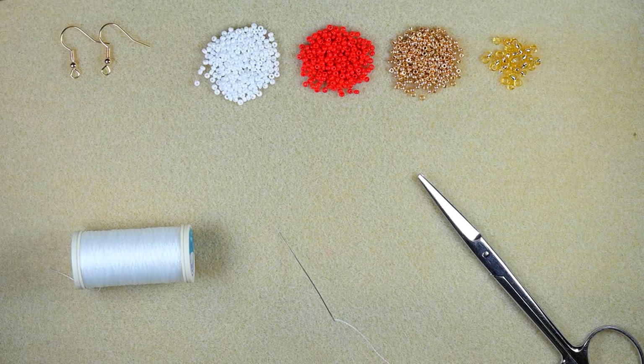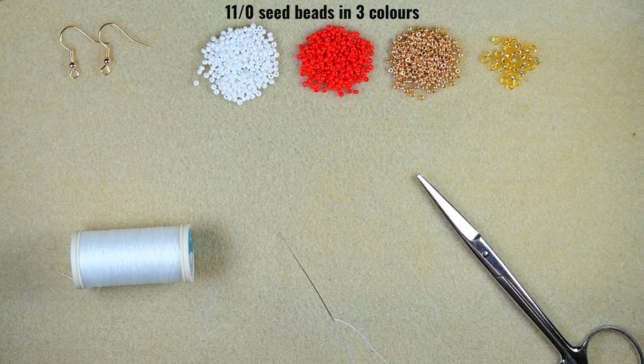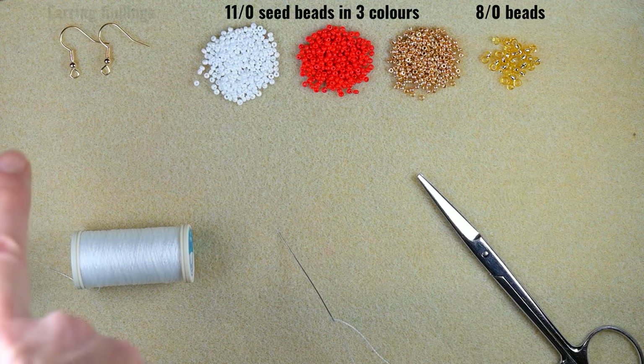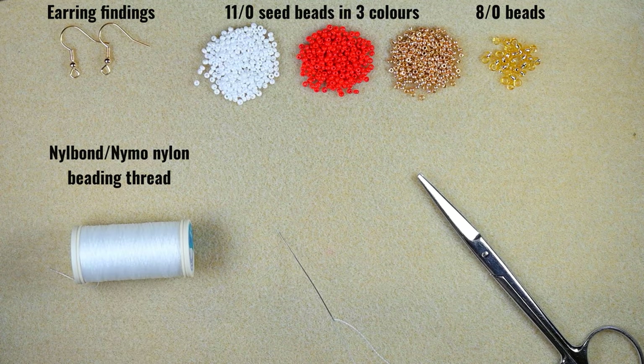For this video I'm using three colors of 11-0 seed beads: white, red, and golden. I'm also using 8-0 beads in golden color, and earring findings in golden as well. This is Nymo nylon thread — you could use Nymo or another brand of beading thread, but nylon thread is a better idea because when we make fringes they look really better with this type of thread.